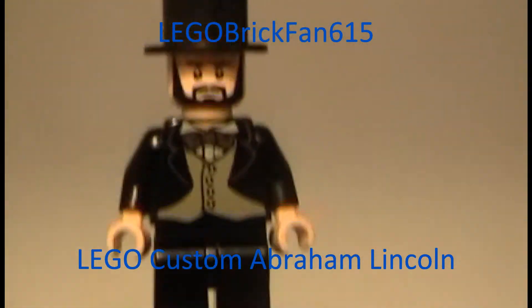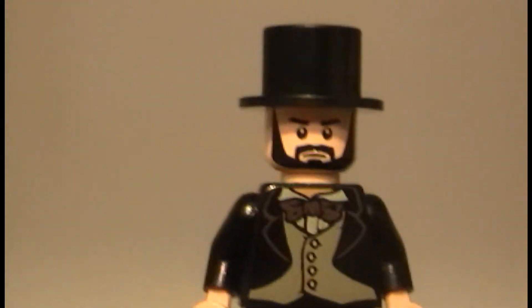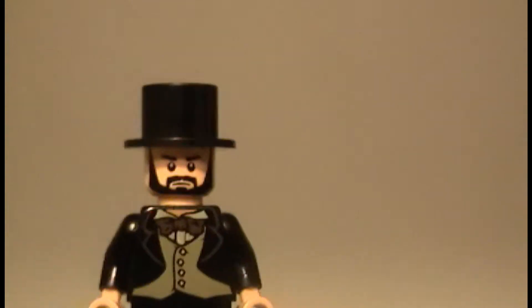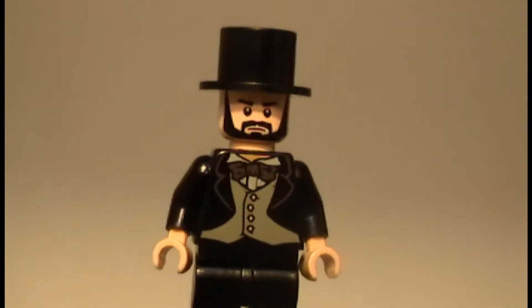Hey guys, this is Lego Brick Fan 615 coming to you with another review on my custom LEGO Abraham Lincoln. I've been doing a lot of these custom figures lately, but I just love making them.